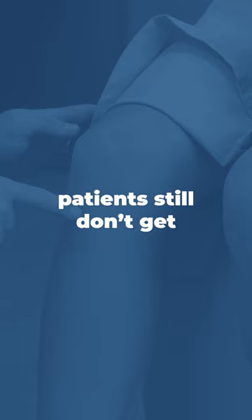Recovery from revision surgery can also be difficult and long. Sometimes patients still don't get 100% pain relief 100% of the time. So it's really important to discuss any symptoms that you feel are out of the ordinary for a knee replacement with your doctor to see if revision surgery might be right for you.